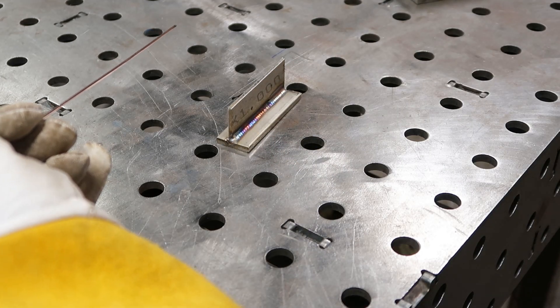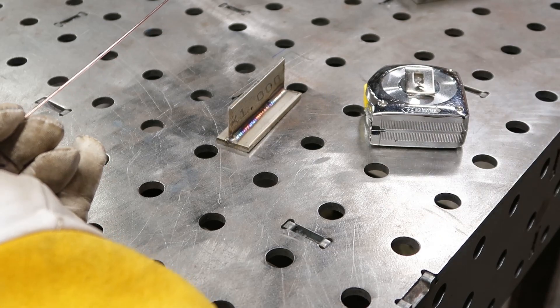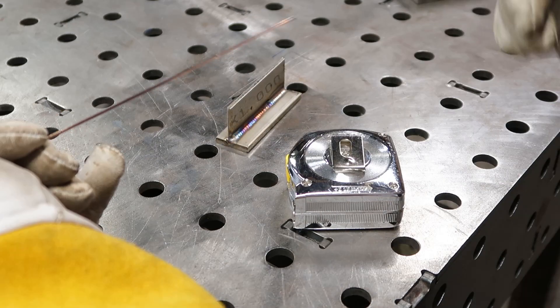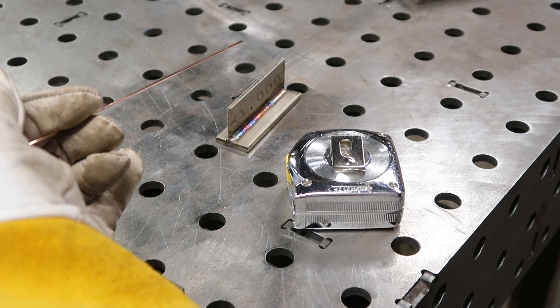My second favorite thing to use for a rest is a good old chrome-covered tape measure. It's a smooth surface and you can grab it and slide it along nice and smoothly. So make sure you have a proper rest and assume a comfortable position, because if you're not comfortable it's going to make things even harder to feed.